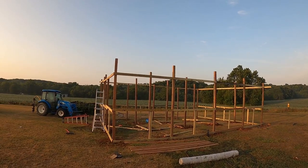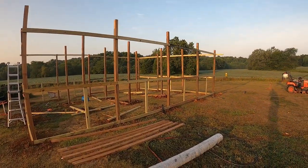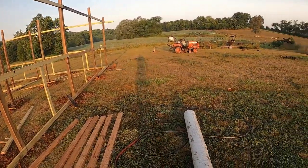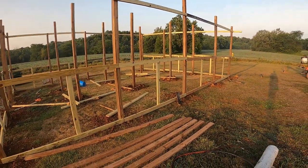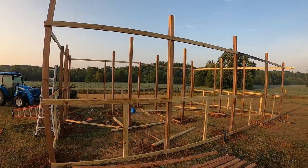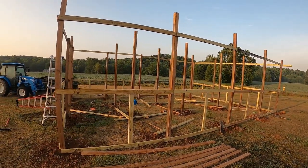I picked up some chicken wire last night from Rural King. It was 72-inch — so six-foot — 150-foot, one-inch chicken wire. We're going to put that over the top and around the side. Also, we're going to be putting an electric fence around the outside of it just to kind of keep predators out.